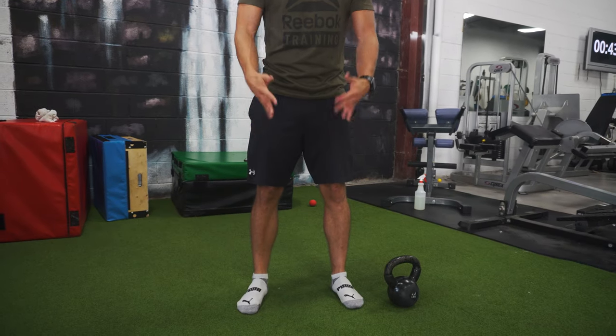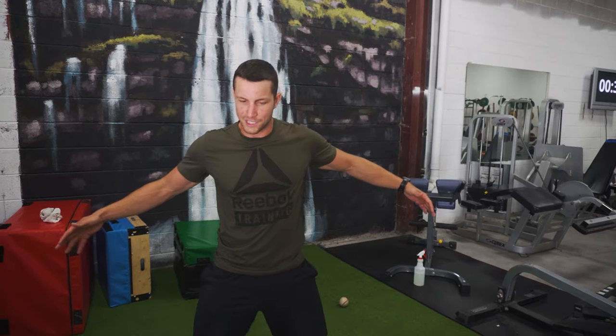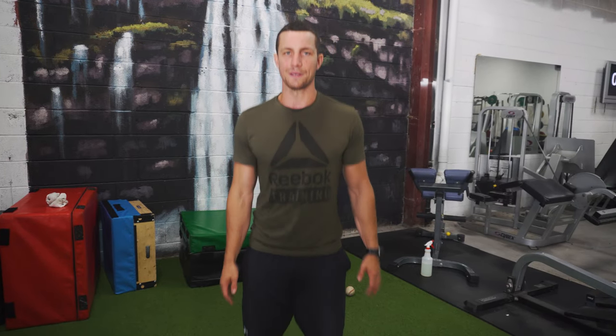You can see here — this is my proper goblet squat position, exactly where my body wants to be. It's a very easy way to figure it out. Sometimes people are way too wide, sometimes too close. Just jump up and down, figure that out, and you're good to go.